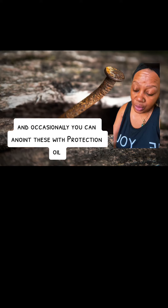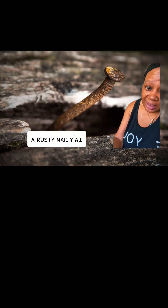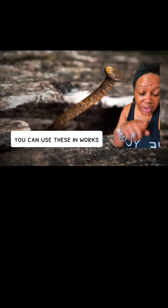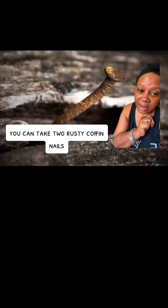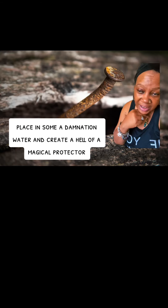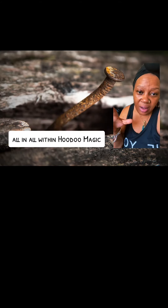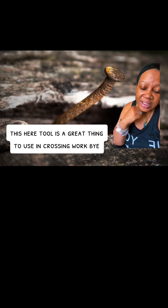Occasionally you can anoint these with protection oil. Rusty coffin nails are great as well. You can use these in works — take two rusty coffin nails, place them in some damnation water, and create a hell of a magical protector. All in all, within hoodoo magic, this tool is a great thing to use in crossing work.